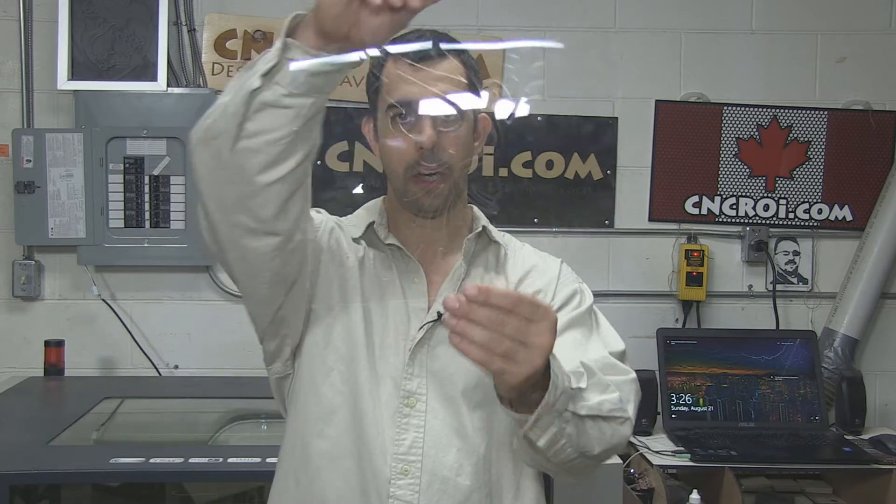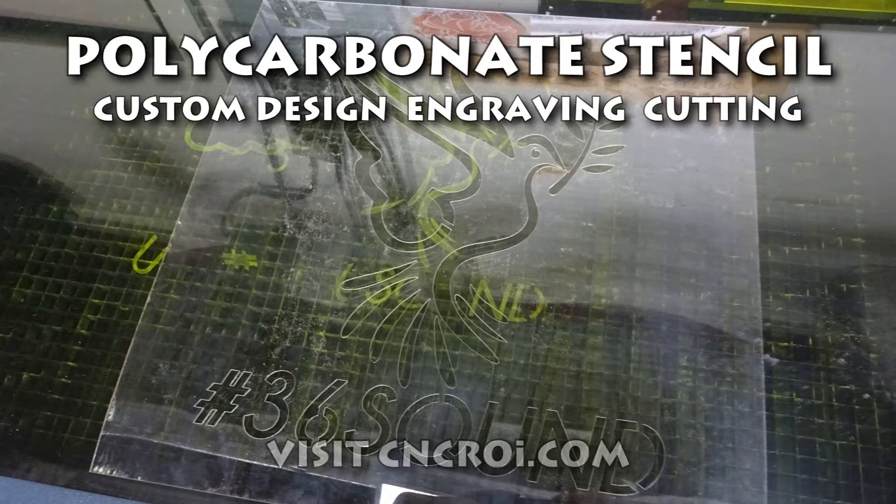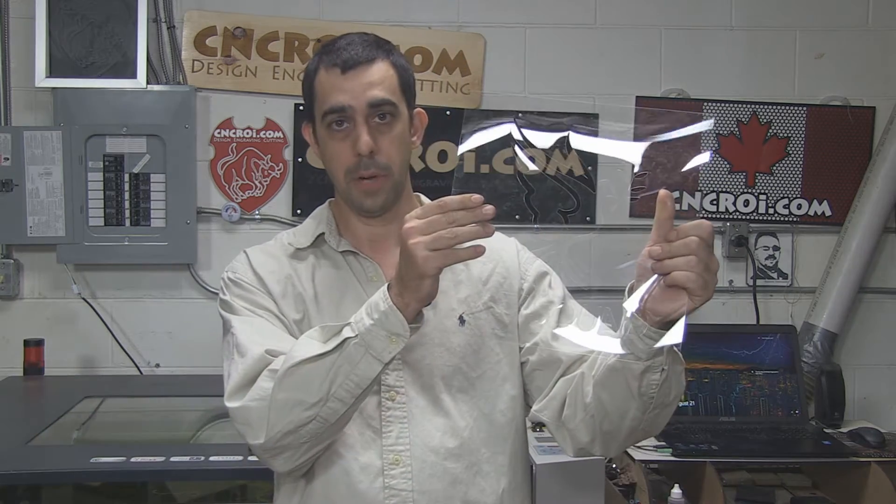Hi there, I'm John from CNCROI.com and today we'll make a custom polycarbonate stencil. Due to the machinery we have here at CNCROI.com, we've made stencils in a whole bunch of different materials — from plywood to cardboard to acrylic — anything. One thing that I really enjoy though is making them out of polycarbonate.